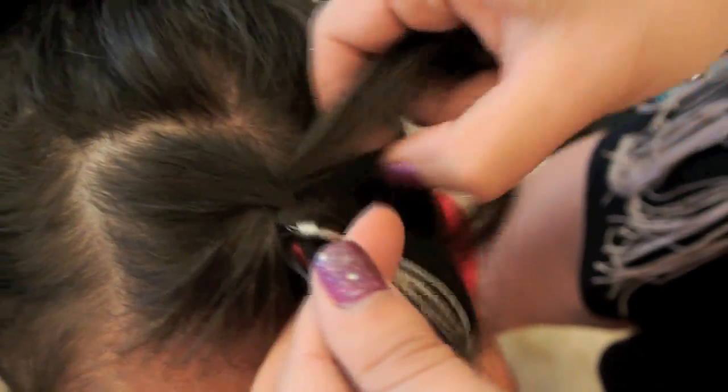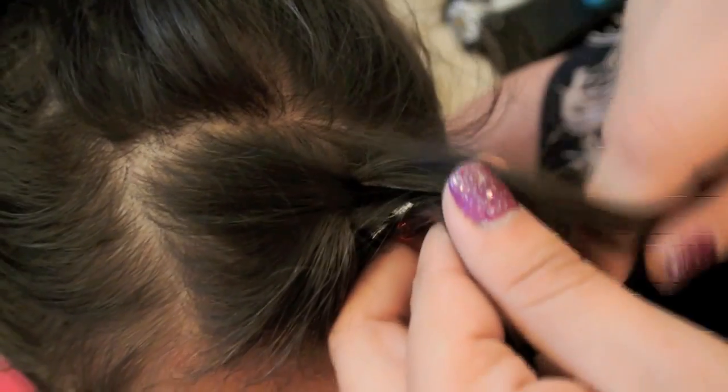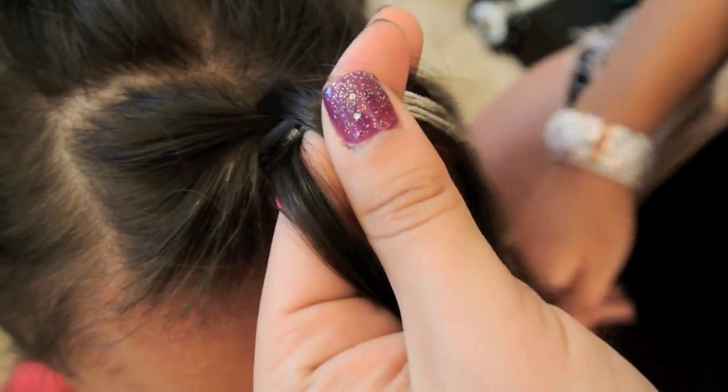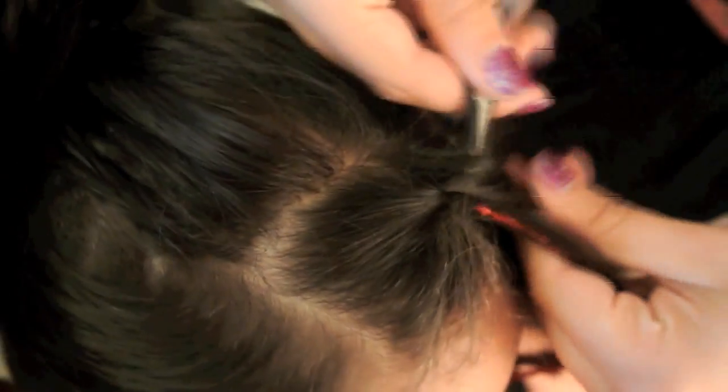When you do each strand that has the string attached, as you cross over each piece, you're going to want to make sure that the strand is on top, otherwise you're not going to see the color peek through.